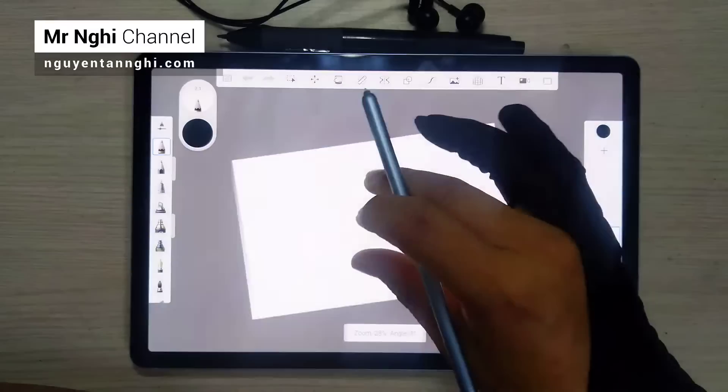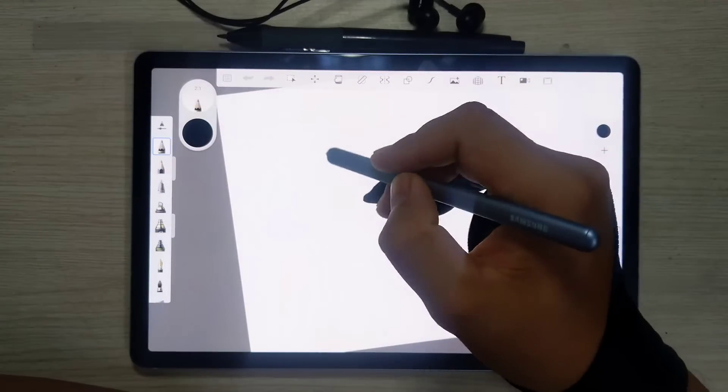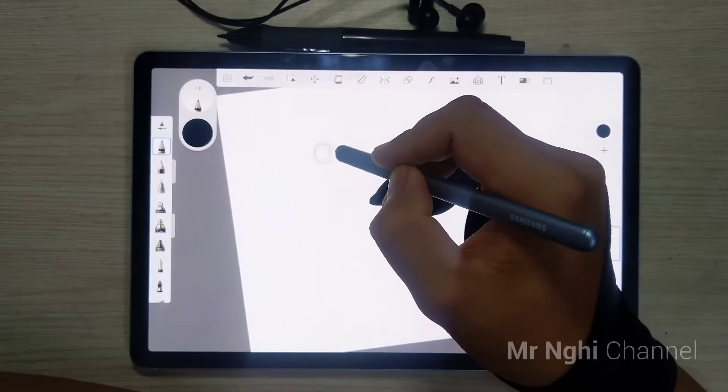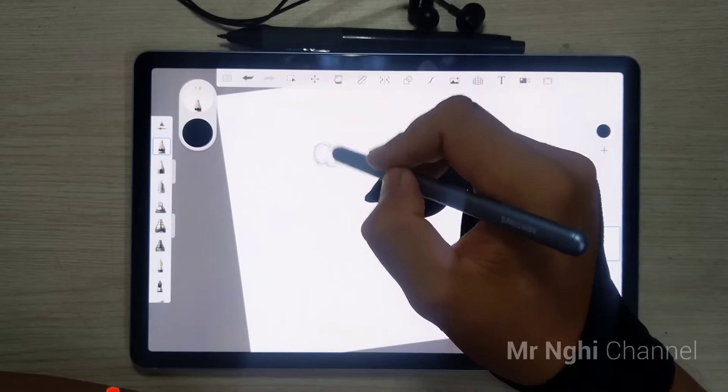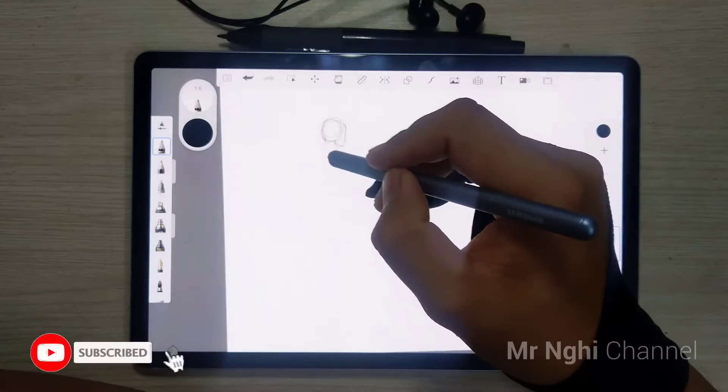Hello guys, welcome back to my channel. I am drawing on my Galaxy Tab A6 with Autodesk Sketchbook mobile version. Don't forget to subscribe to my channel to follow my latest videos. Thank you.